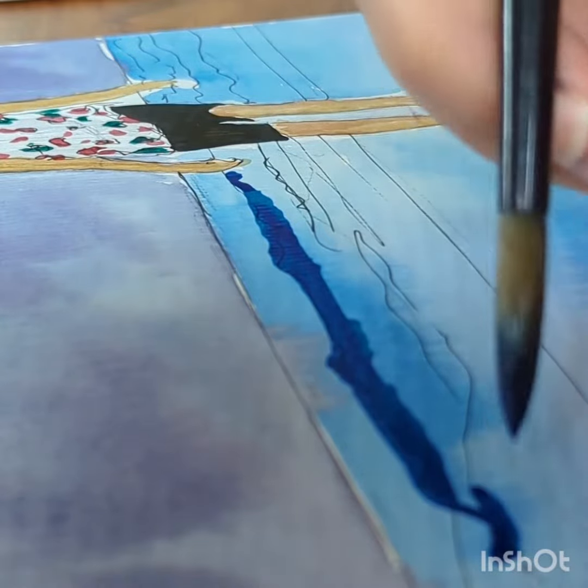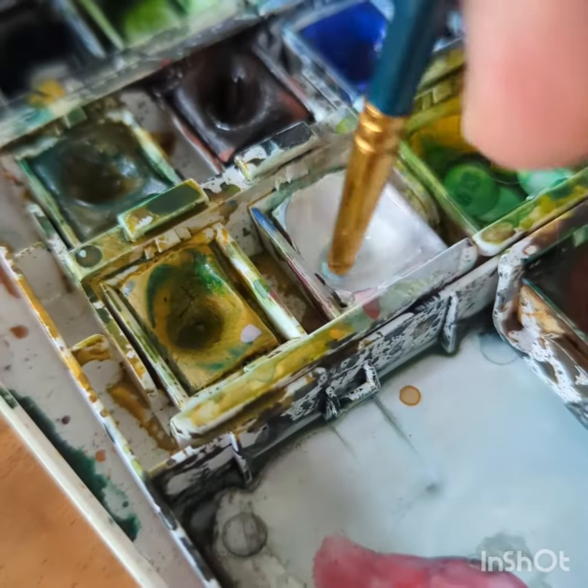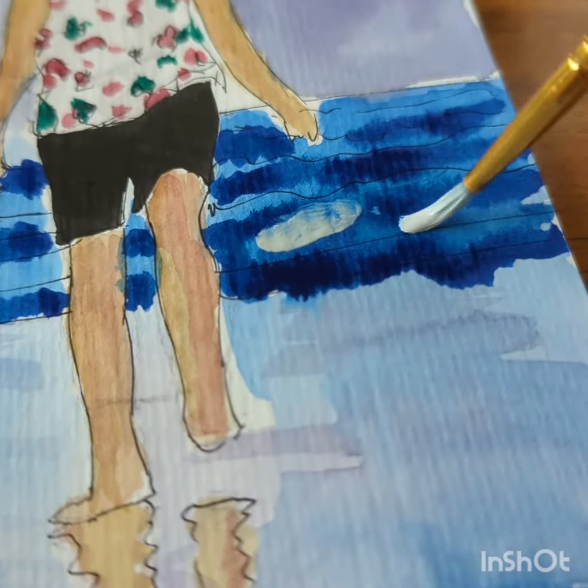I did not print out the picture and trace it — this was genuinely a freehand sketch. It didn't really matter how perfect the proportions were, but I was happy that the drawing turned out decently proportioned.